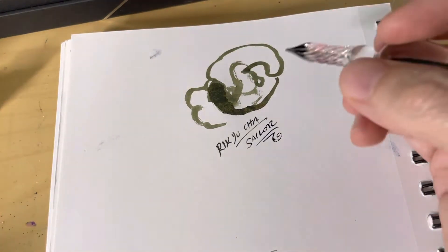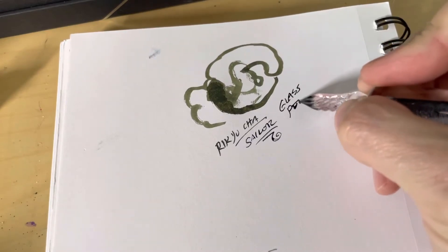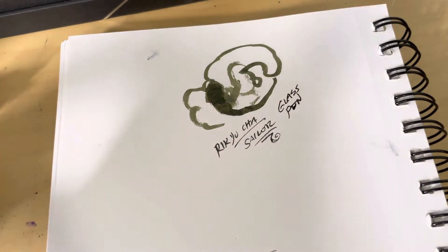It is marketed as a fountain pen ink, so I imagine it works very well in fountain pens. I don't have a ton of fountain pens so I can't switch out these very easily, but it flows well enough that I think it would work well.